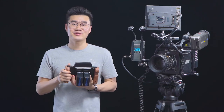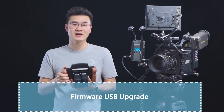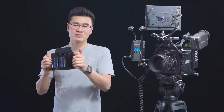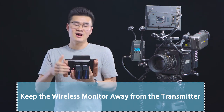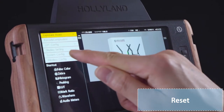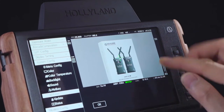There are also a few notes you should know. First, there is a firmware upgrade option where you can use a USB drive to upgrade the whole system. Second, you shouldn't keep the wireless monitor too close to the transmitter because they will interfere with each other. Third, there is a reset button in the system settings of the Cosmo M7, so if you change something by mistake you can easily reset the whole system.